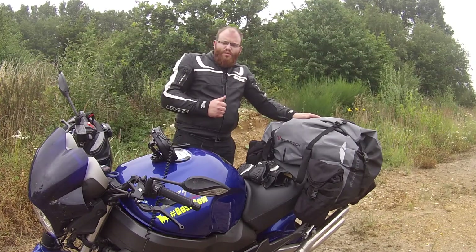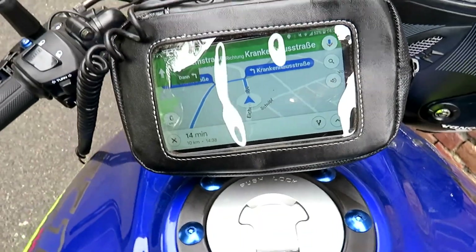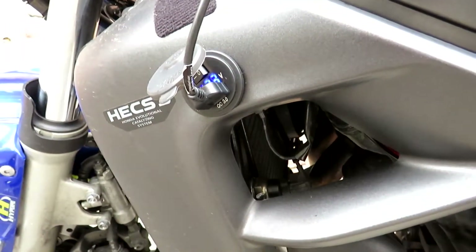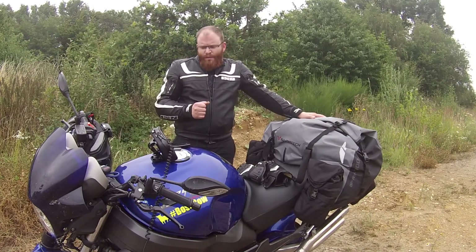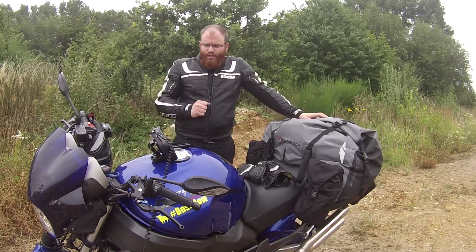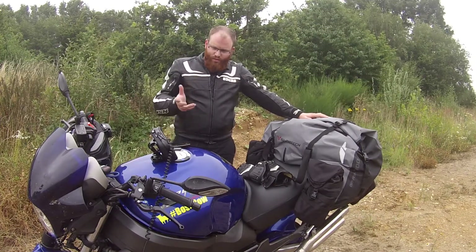Des Weiteren ist immer wichtig, eine Stromversorgung zu haben. Ich habe mir, wie ihr hier sehen könnt, eine 12-Volt-Buchse ans Bike gebaut und eine Navi-Taschenhalterung, die ich auf dem Tankring befestigt habe. Die Halterung habe ich selber konstruiert – sie besteht aus GoPro-Teilen, also einem GoPro-Schuh und einem 3D-gedruckten Tankring. Dementsprechend kann ich die Navi-Halterung einfach dran und abklipsen.